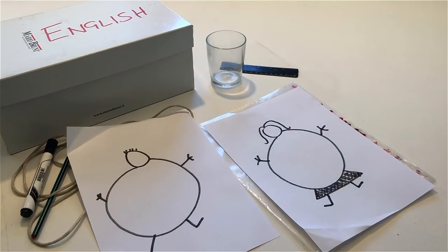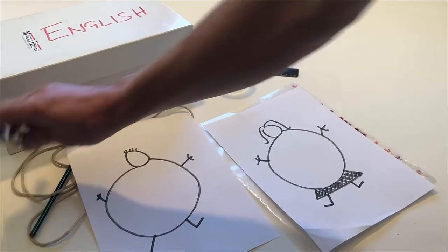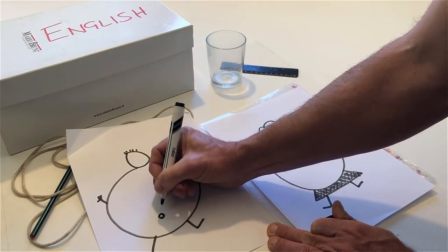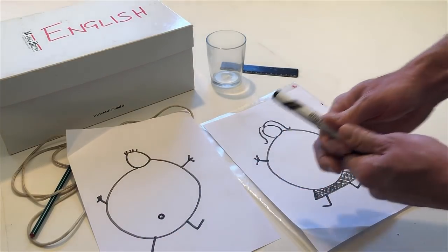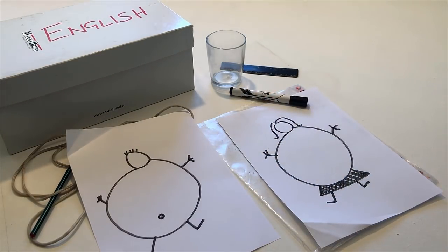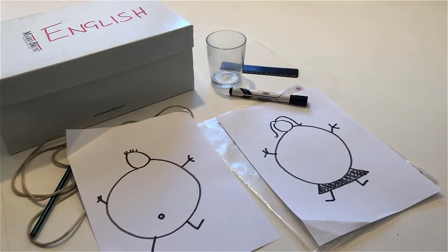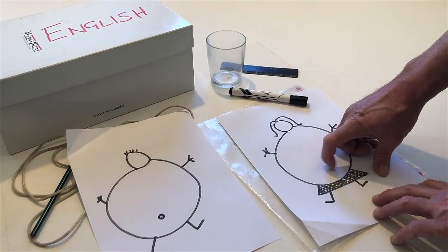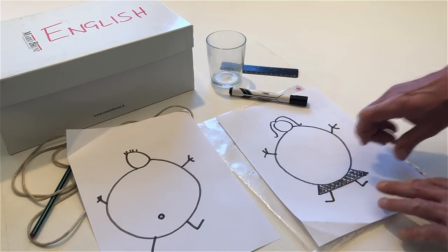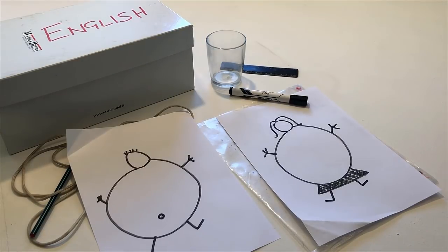Draw a belly button on the fat man. Touch the fat woman's stomach. Scratch the fat woman's stomach. Scratch the fat man's stomach.